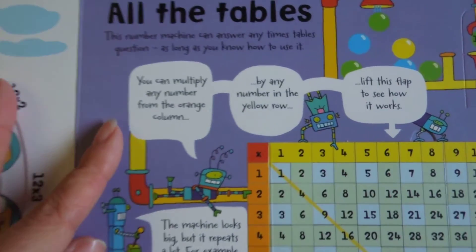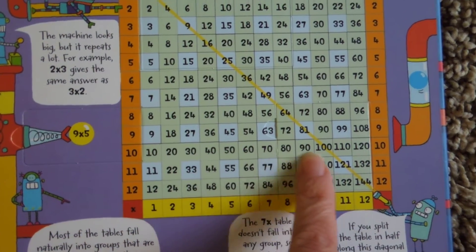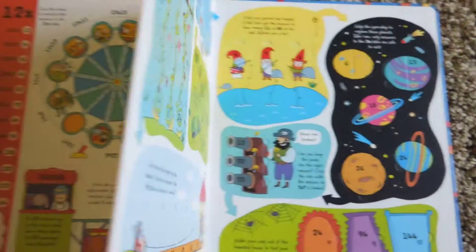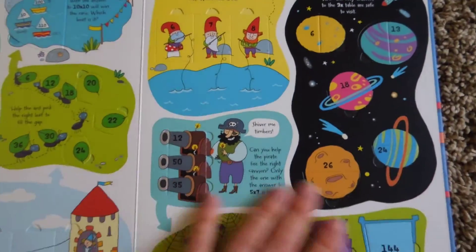On the back it has all the tables — the whole set — so it shows all the multiplication tables up to ten times everything on that page. And then there are challenges: some fun little games that you can do.